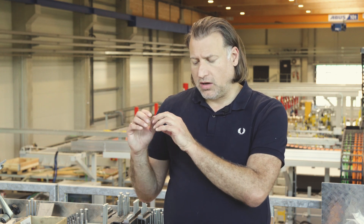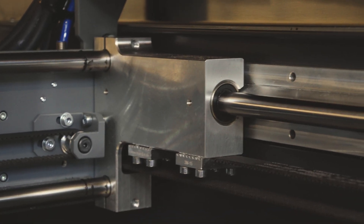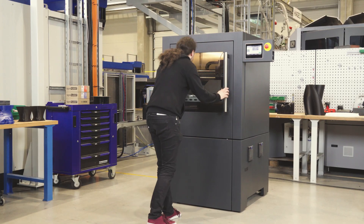Beside that, there are some basic machinery concepts integrated. We have a very stiff frame, reinforced belts in X and Y, spindles in Z, an industrial control integrated, and a filtration system integrated.